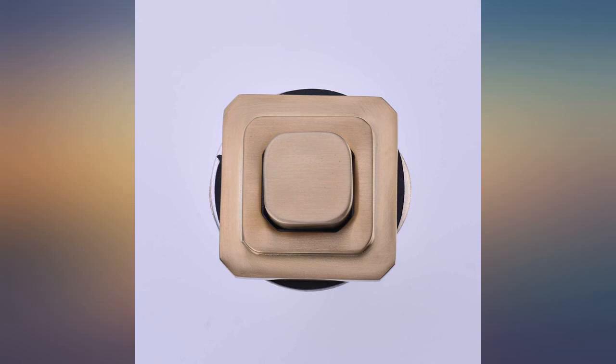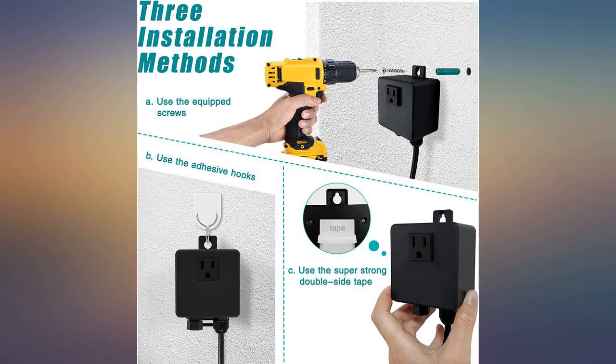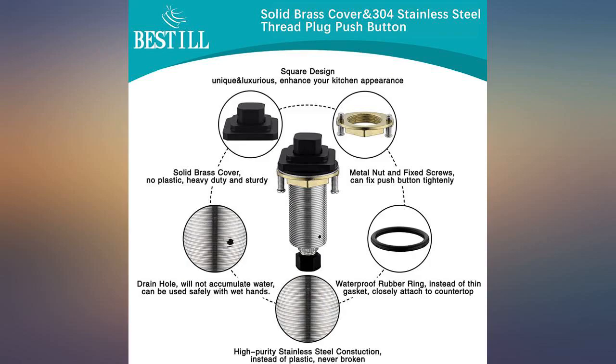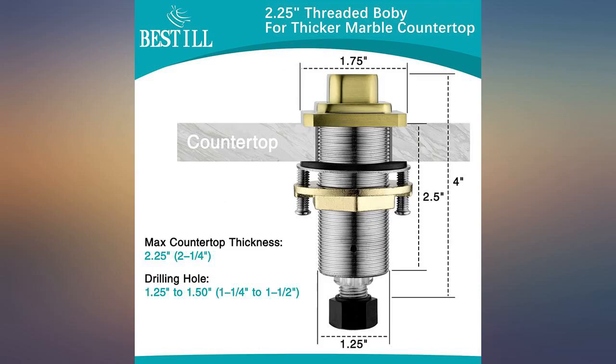I would have preferred if this unit was hardwired, but that is only because my island is new construction. For old construction, the unit provides an outlet to replace the one you are plugging the unit into. Seems very solid and I do not anticipate having to replace it for a very long time.